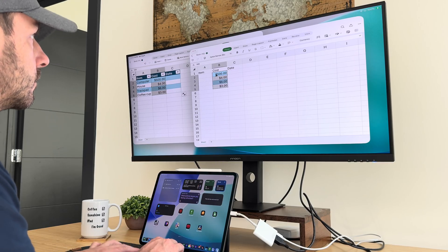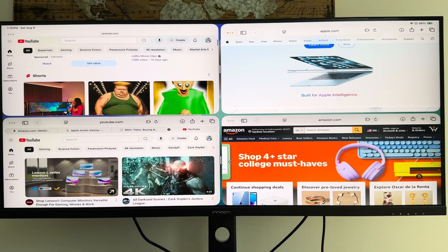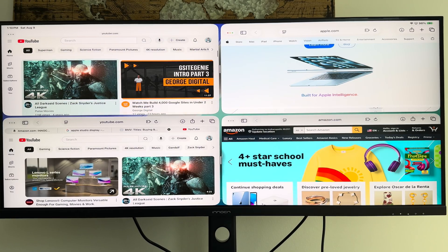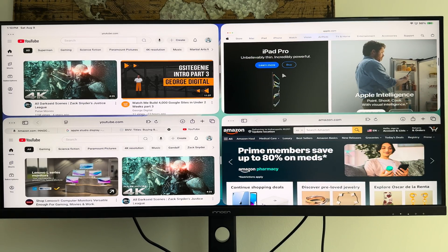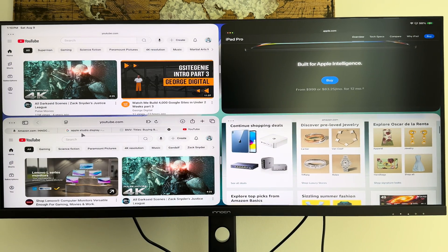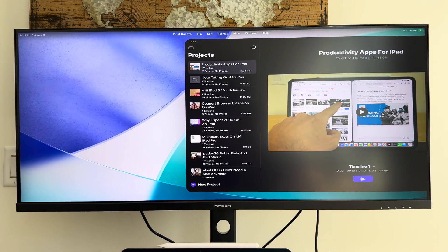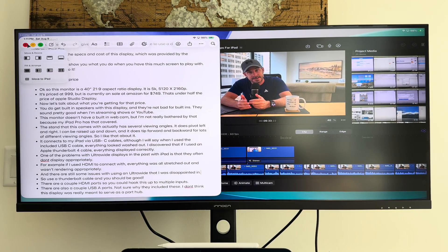With those new windowing features in iPadOS 26, you've got the little stoplight buttons in the top left corner of each window, and you can use those to resize, or you can press and hold to get specific resize options. I could have four Safari windows open at once, sized so they each have their own portion of the screen, and you can actually see them all and tell what's going on. The screen is also gorgeous for editing video — Final Cut Pro looks great on it, and I can pull up my script in the Notes app right next to it.